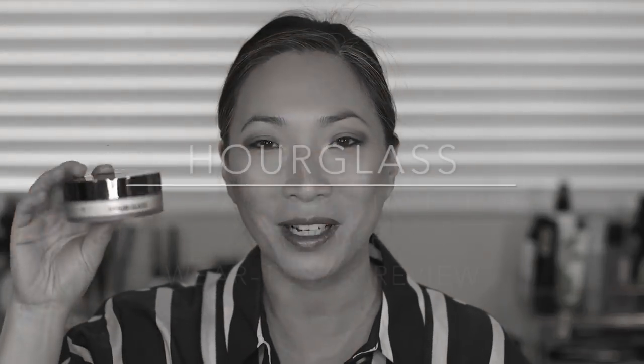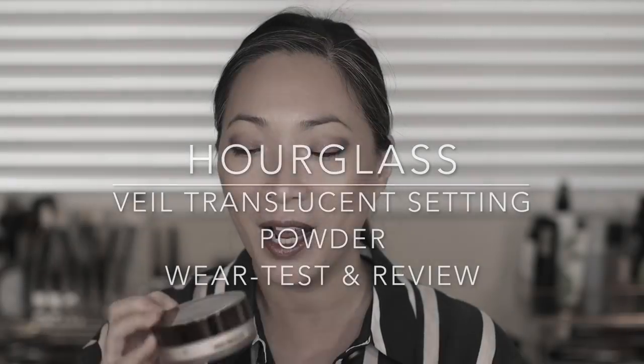Hey guys, welcome back to my channel. So today's episode is all about the new — the cap wasn't on and I almost just dropped it. That would have been disastrous. This is the new Hourglass Veil Translucent Setting Powder. I purchased this off of Sephora during the VIB sale and I've been playing with it. I wanted to give you my thoughts. I also wanted to apply it on camera and actually do like a full day wear test with you. I thought that was really important considering I have dry skin. I don't normally use a finishing powder — I feel like it usually kind of dries out my skin. But I wanted to give you guys a firsthand look at my skin with this powder on and then we can talk about my thoughts at the end of the day. So if you're interested, just keep on watching.